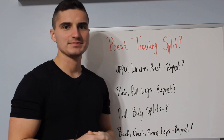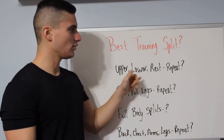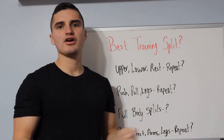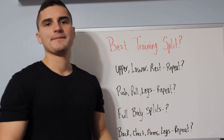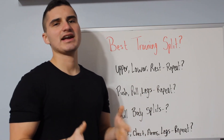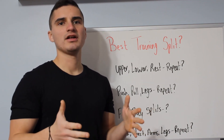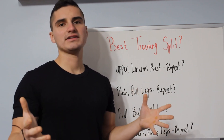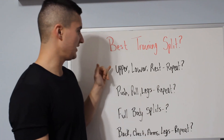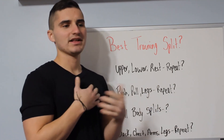Now what exactly is a training split? These can vary from upper/lower rest days to push/pull/legs, full body splits, back, chest, arms, and legs. There are so many different variables and different kinds of training styles that you can follow. There's not really an end-all be-all one perfect training style. This can all vary from what you prefer, how you like to exercise, and how often you like to hit specific body parts.